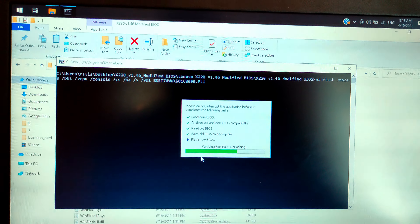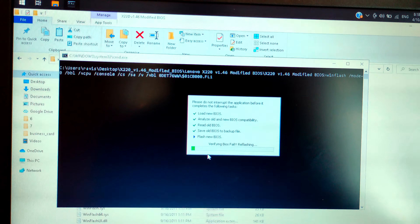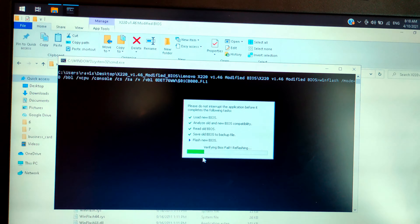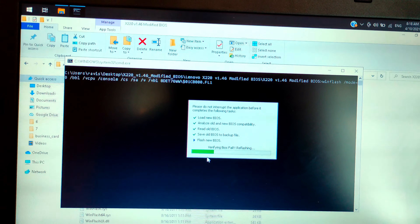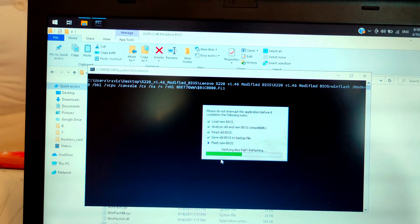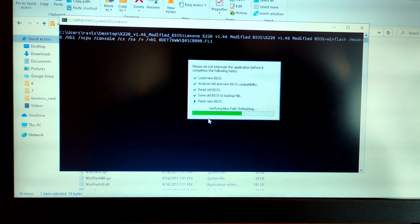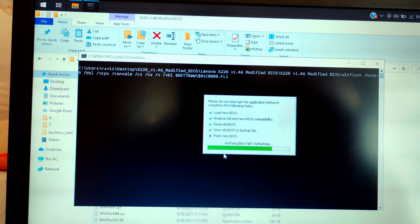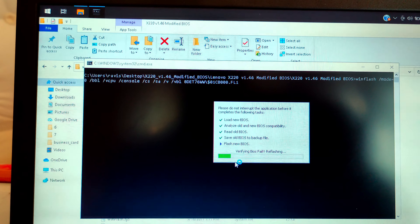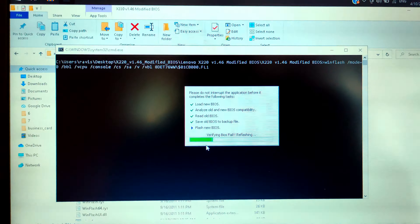The first thing you need to do is show the system information. When you enter the command msinfo32, it will give you this page. MSInfo32 gives you nice information about your system. As you can see here, my current BIOS version is 1.31 — it says BIOS version date, Lenovo, version 1.31.